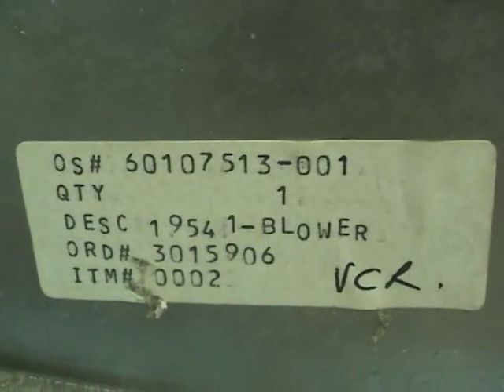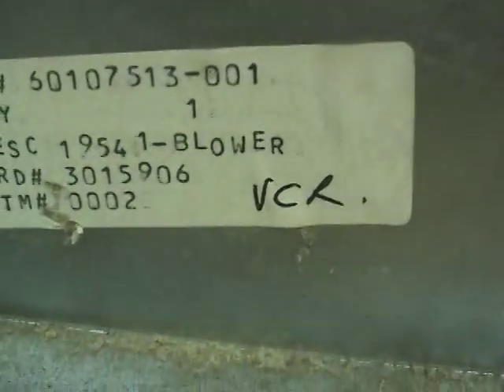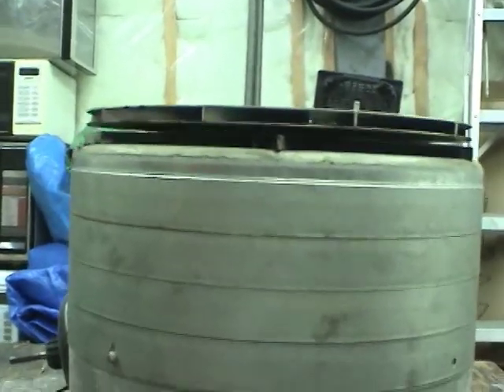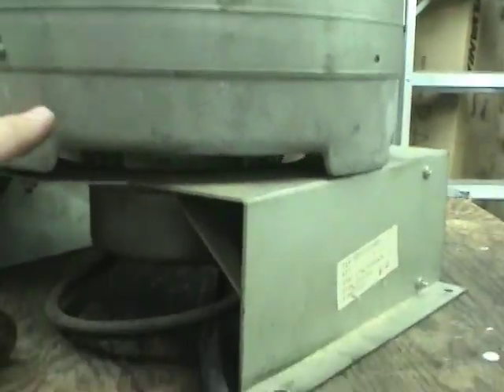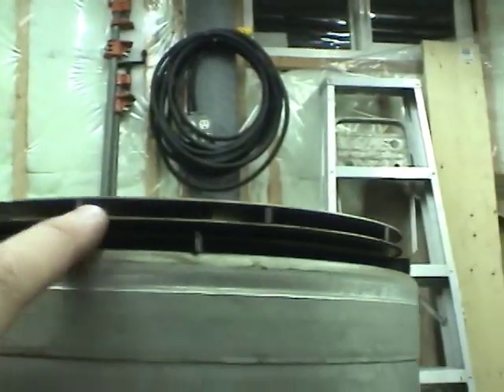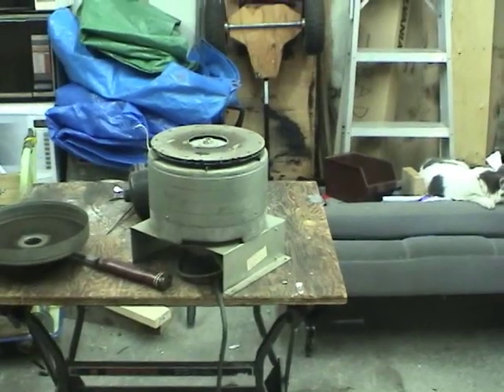On the side there's a panel with some numbers on it. Description: 1954-1 dash blower. The model number is 115540. Looking at how this thing is constructed, it looks like it has five stages — there's one at the top that I took off, then second, third, fourth, and fifth. If you look down the discharge tube over here, you can see the underside of the blade rotating, so the last stage must be down at the bottom. Let's give this thing a try.